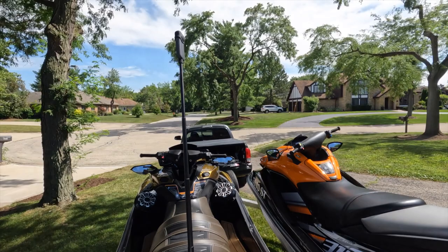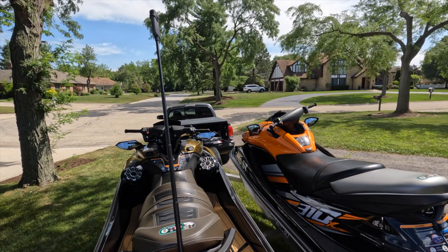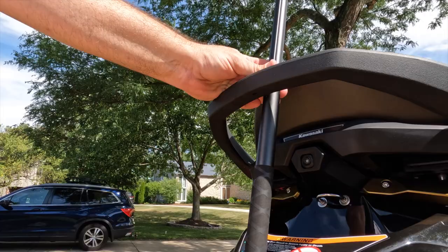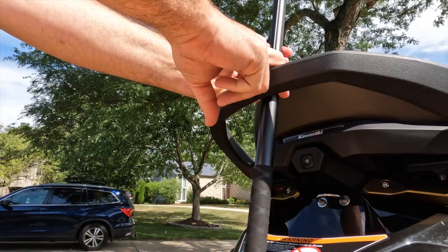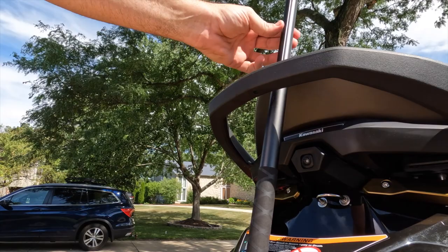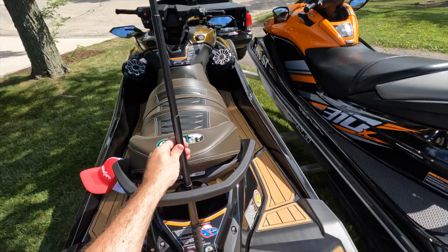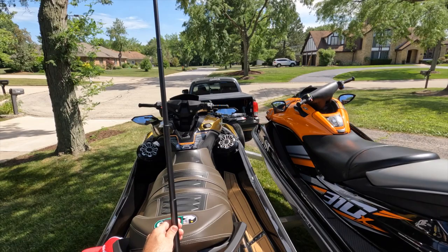Whenever I hook up a GoPro I always use fishing line to secure it. A lot of people use lanyards, but the fishing line is pretty much see-through so it doesn't show up in your footage. I'm going to secure fishing line down here and then zip tie this flush against the mount. It may bounce a little bit but the Insta 360 is supposed to have amazing stabilization — though it depends on which camera you have.